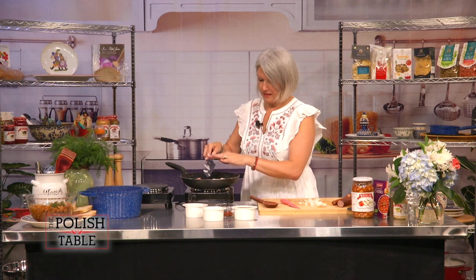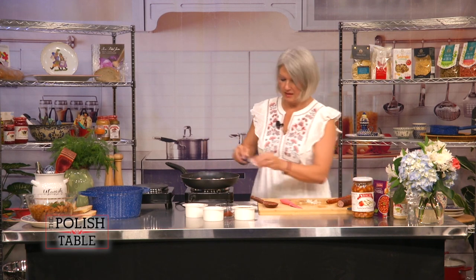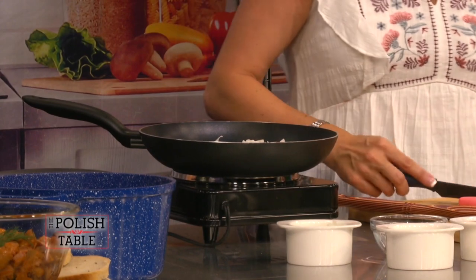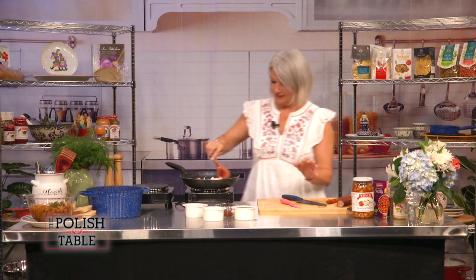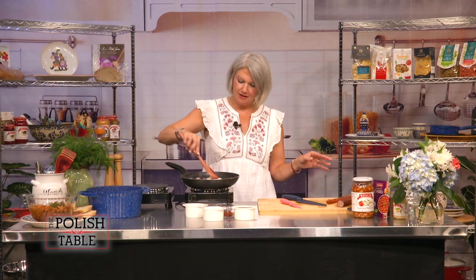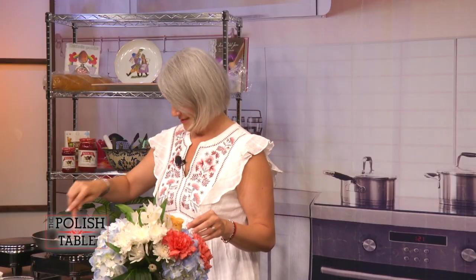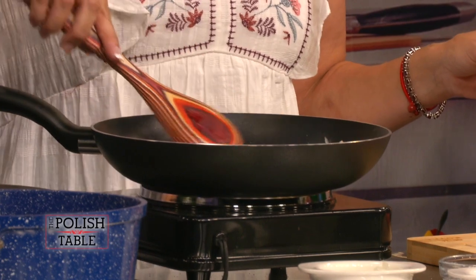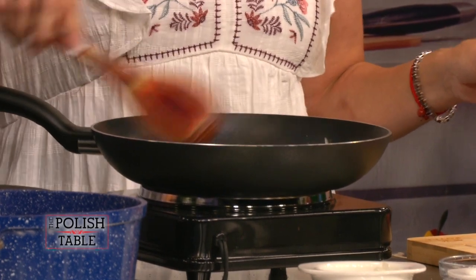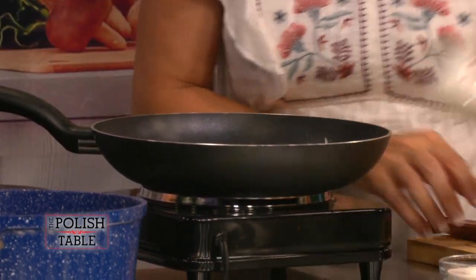And typically the most popular bean for this is the jaszu bean. In Polish, jaszu translates to John. I love my jaszu bean — me and my jaszu bean are going to be friends today. I'm going to add all the onion because I chopped some up here.